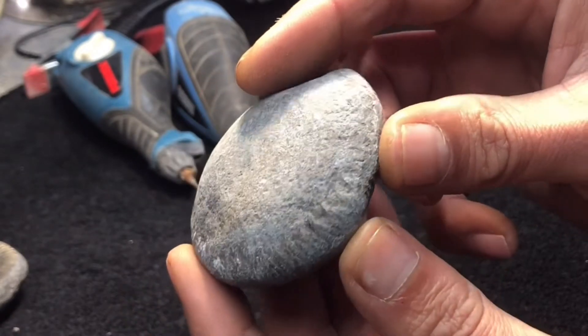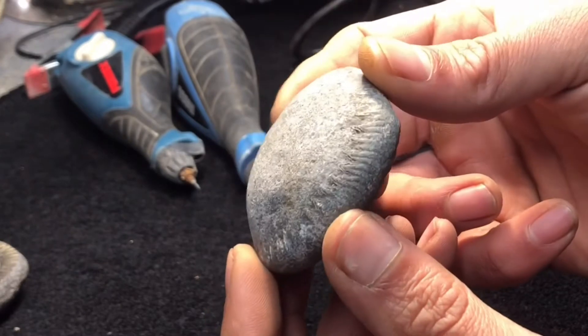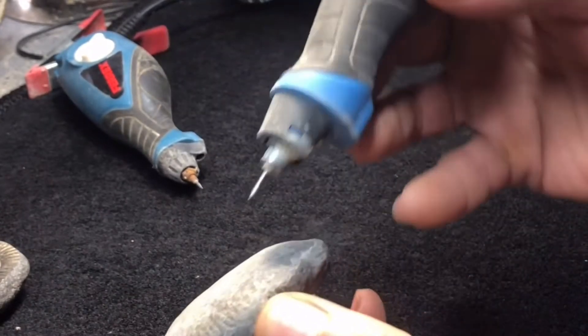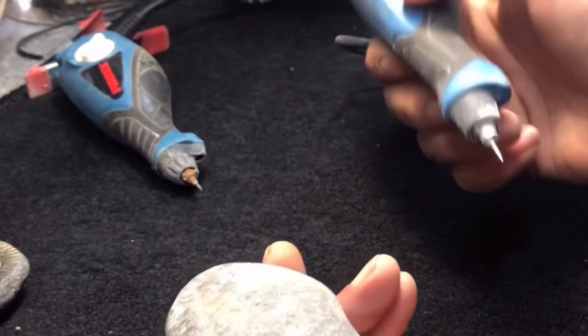Looks quite pyrite-ized so it's going to be another hard one. That other one was bullet-hard limestone and pyrite. So I'm just going to get the engraver and just thin out this matrix a little more first before we try popping it off.